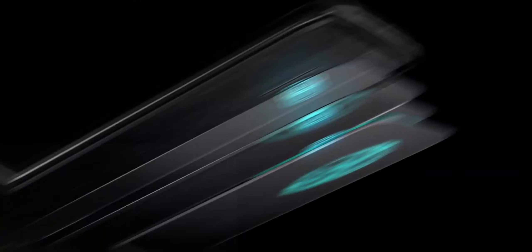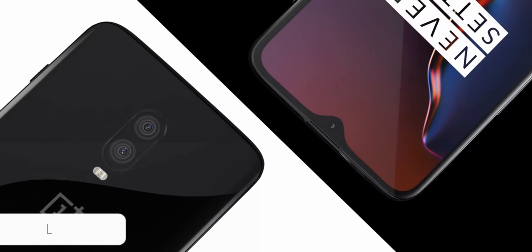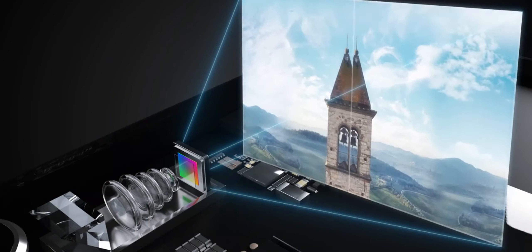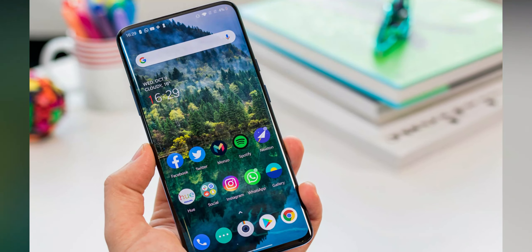Both the OnePlus 8 Pro and OnePlus 8 are powered by the Qualcomm Snapdragon 865 SoC and come with 5G network support, as confirmed by the OnePlus CEO a few days prior. The price of the new OnePlus will increase due to 5G. The device could also feature a massive curved edge display with a 120Hz refresh rate, similar to the Galaxy S20 series and Oppo Find X2.